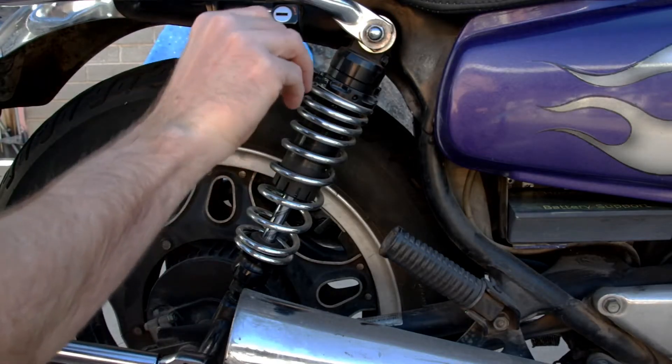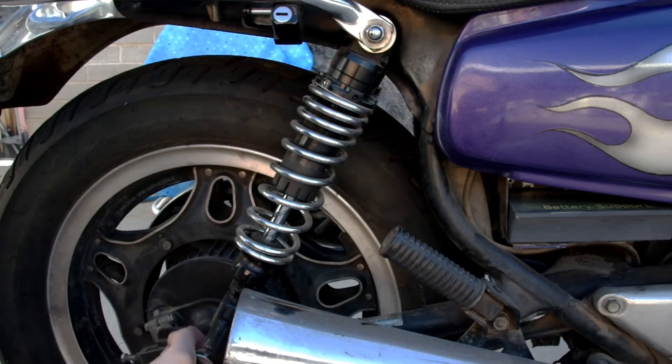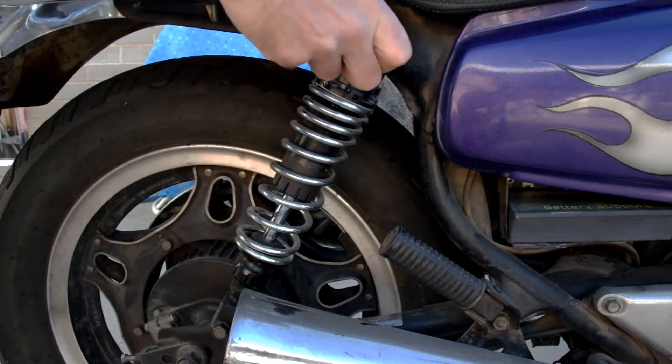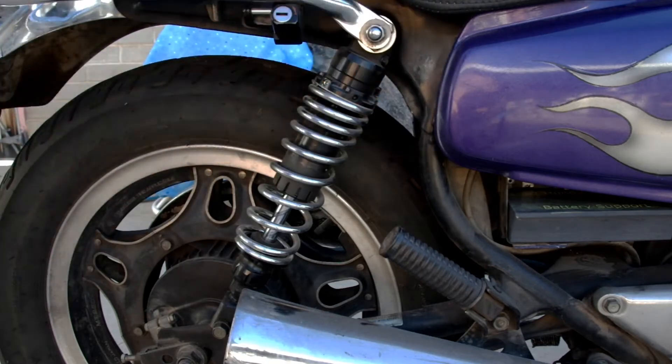With the preload off, I like to loosen up the lower mounting bolt and upper mounting bolt nut before I remove them completely. This is just something I do to check the condition of the threads. This area can be prone to rust especially if the bike is stored outdoors, and if they felt really stuck I would know to use some PB Blaster or some other chemical penetrant.